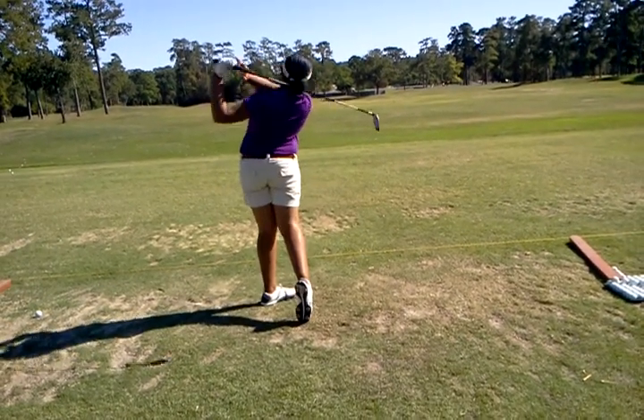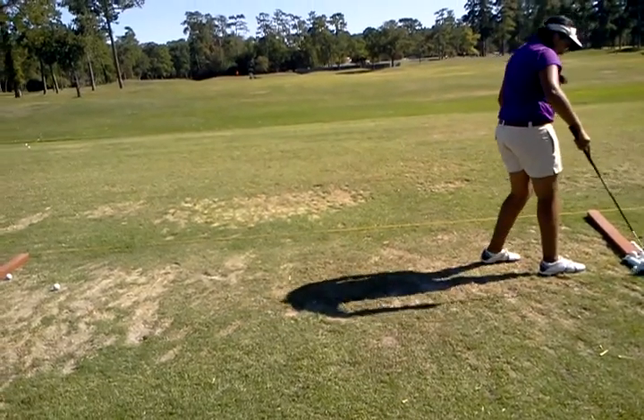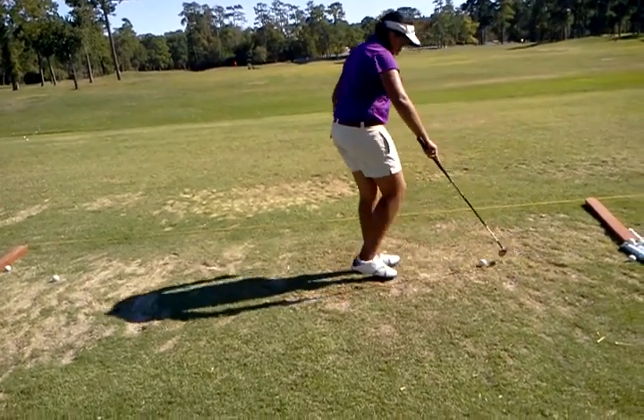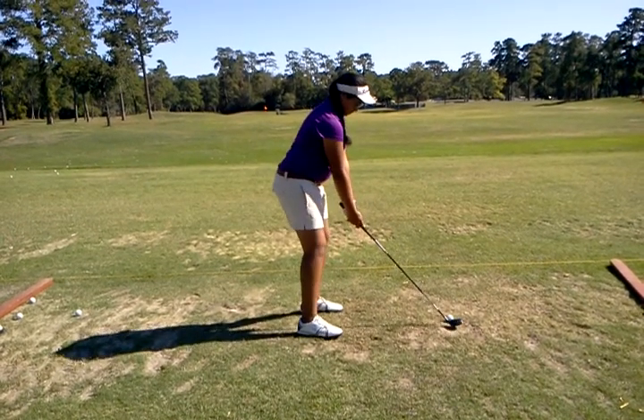All right, so club and chest match. That was a mismatch though, wasn't it? Yeah, and that's really just the club that's going fast, which is either created by the hands or the arms, one of the two.